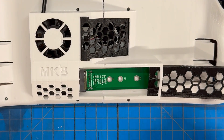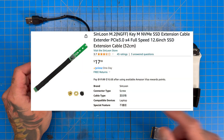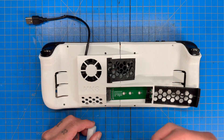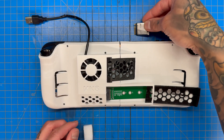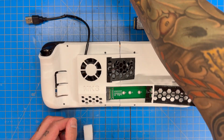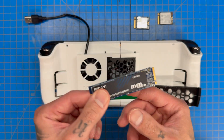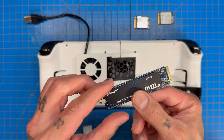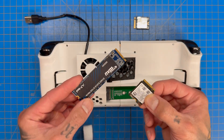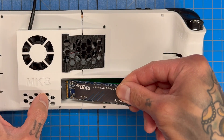With this M.2 extender — I got it on Amazon, I'll post the link below — we're able to easily access our M.2 storage. I think it was right under $20. Now we get easy access to our SSD storage where we can swap it out for one of similar size, or use a normal full-size NVMe SSD, which is cheaper and offers more storage for less money.